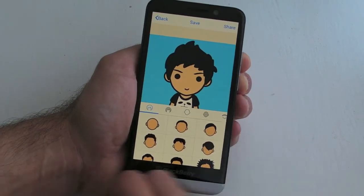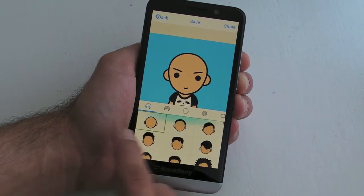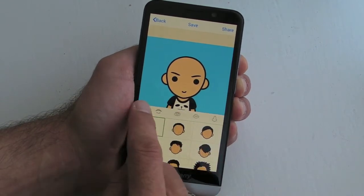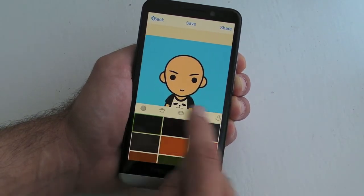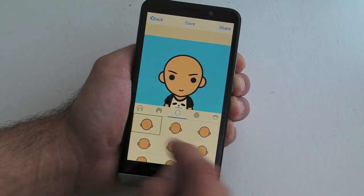Here we go — this is where we start off. We can obviously scroll up and down through the different hairstyles. In this particular one I haven't got much hair, so I'm going to stick with that one. We've then got this little carousel on the right where we can scroll and tap on the ones we want, so we can change our hair colors.